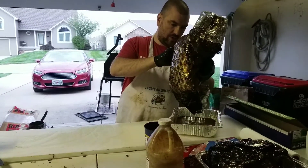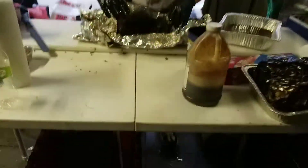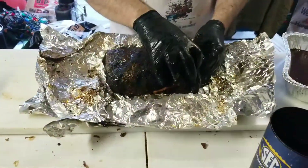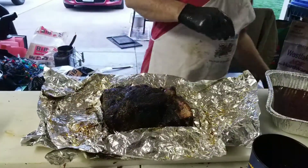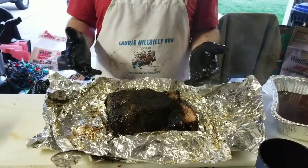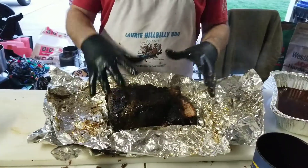There's the pork. Once you pull the pork, the bone pulls out — see how easy that pulled out? That means it's done. If the bone does not come out easily, you're going to have a hard time, because you can't really put it back on the smoker at this point. You want to cook it to at least 190 degrees; this one was cooked to about 205.